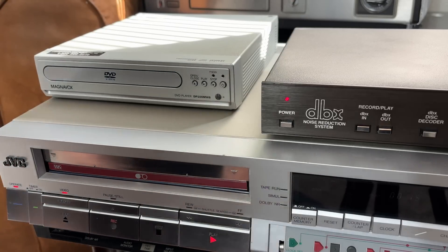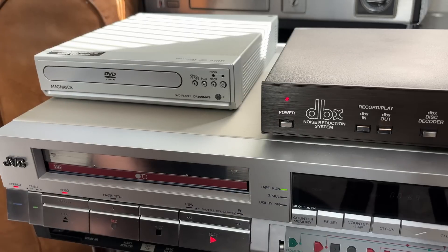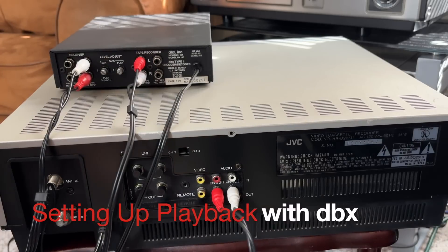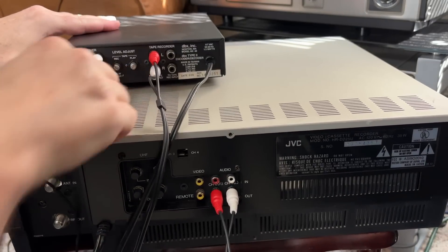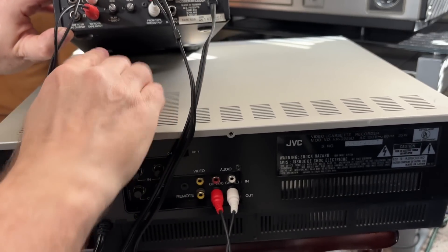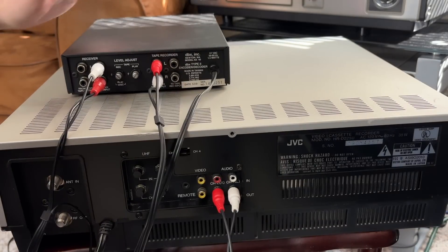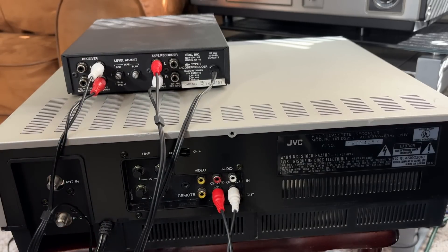Now what we want to do is take this encoded signal and decode it. To listen to our DBX encoded VHS linear stereo tape, I will connect the audio output of my VCR into the 'from tape record output' here. Over on this side, I'm connecting my monitors — whether it's a TV monitor or a stereo system, you'll plug it into 'to receiver tape input.' At that point, you will be decoding the signal coming from this box.